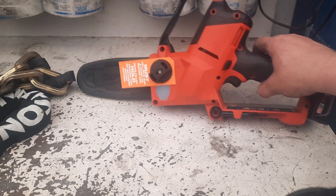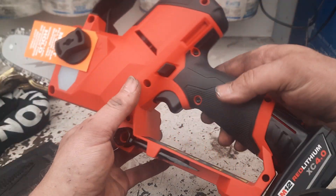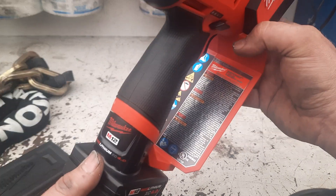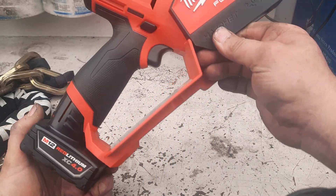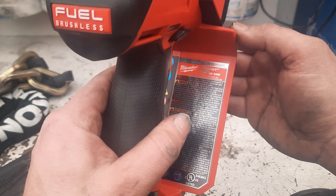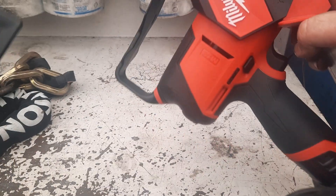The other thing I picked up — brand new in box, as you can see — from a pawn shop: a Milwaukee hatchet. It was the kit with the 4 amp-hour battery and another M12 charger, which I'll never use. Brand new in box from a pawn shop — you know how I feel about that: obviously sketchy, but it is legal and I was able to get a pretty good price on it. The part number is 2527-20 for the bare tool and 2527-21 for the kit.